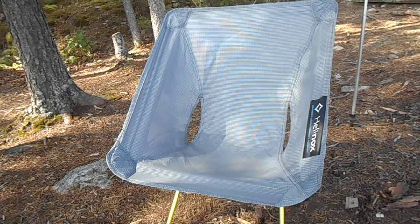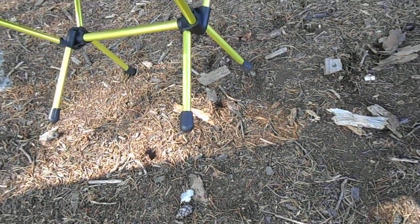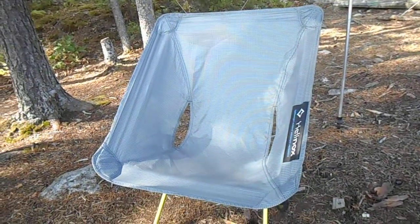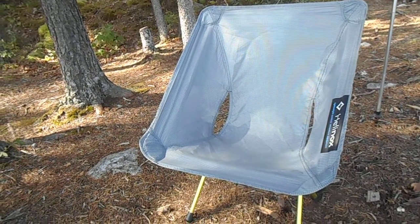I've been using it on the trip. The feet are pretty much equivalent to all the feet you get — you have to put something under it like bark or something to keep it from pushing into the ground too far. But it's working pretty good, I'm very happy with it. The 1.1 pound is about right on the money — I tried it on my scale at home and it's about right.